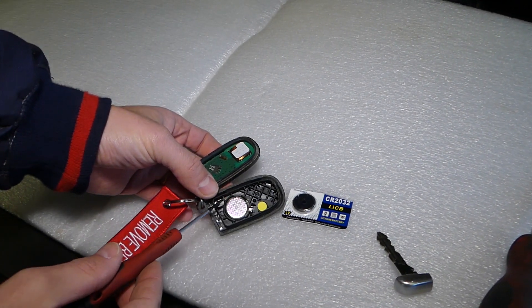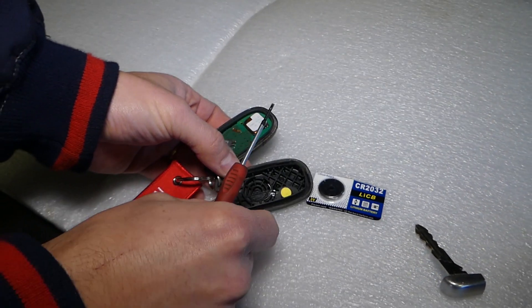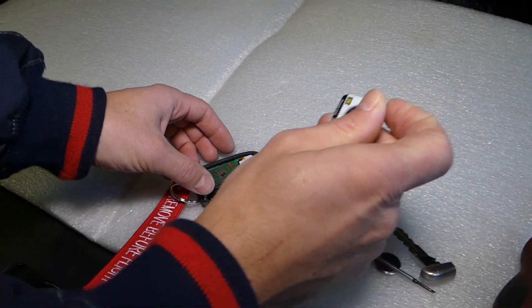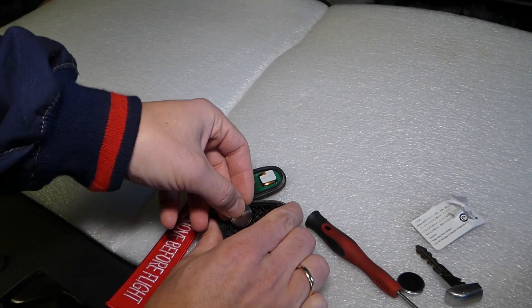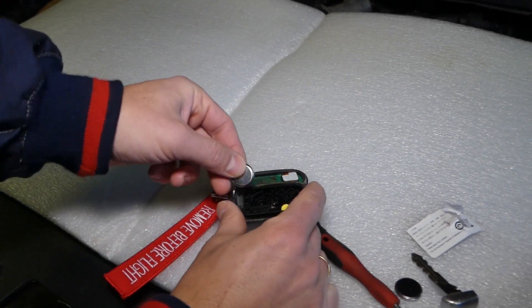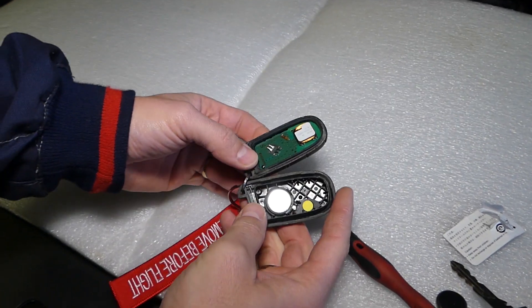Get a small screwdriver and just pull the battery out like that. Now get the new battery — you can check out the description below where we buy our batteries for a really good price. Now align everything and push it in like that.